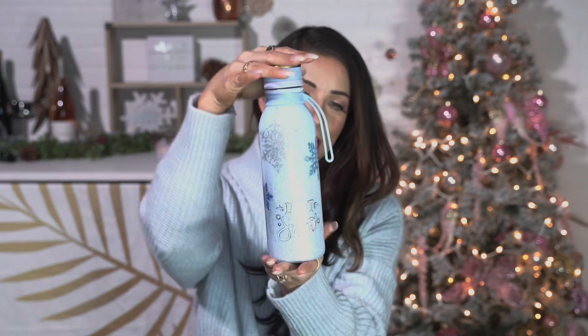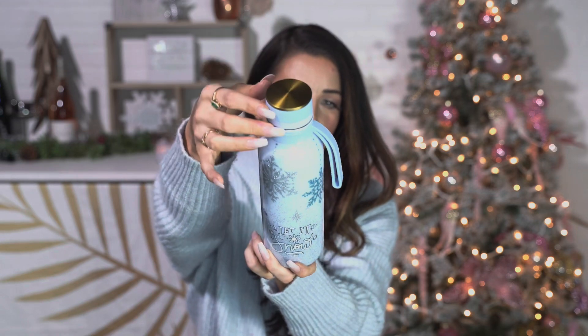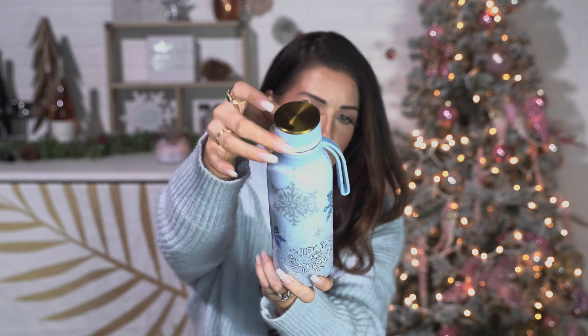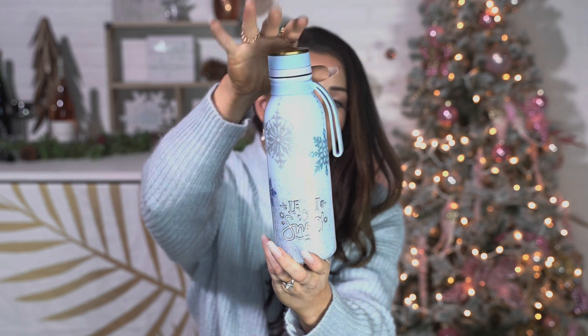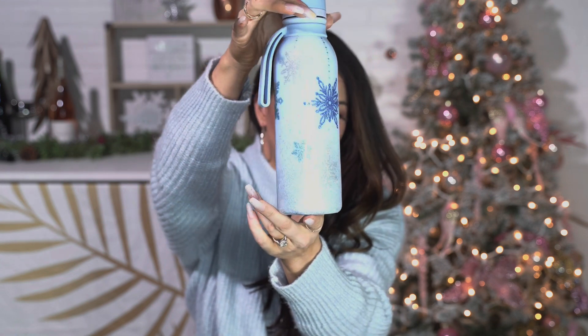Hey guys, welcome to day two of my 12 days of Christmas. Today we have this beautiful Let It Snow tumbler — I just think she is stunning. This tumbler on its own was beautiful. It has this really pretty lid with gold detail at the top, matching blue, and this little handle. It's a stunning cup as it was, but I thought I needed to add to it.